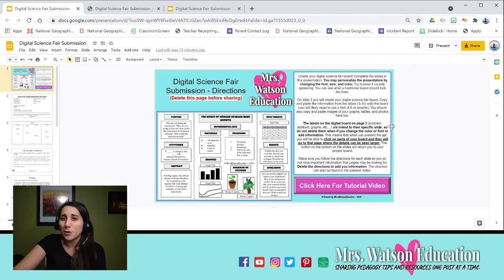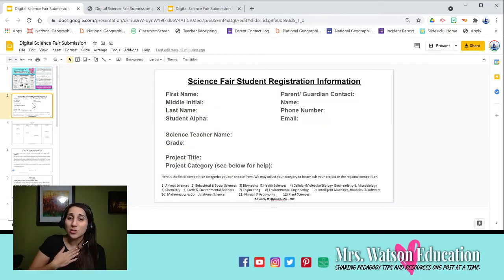The first slide shows you what the trifold backboard would normally look like, gives you some tips I'll be going over, and includes the link to this video tutorial. The second slide is for registration information — as the school director organizing the science fair, I needed to be able to contact students and parents and know what category they're competing in for judging. This is very helpful for me as a school coordinator.